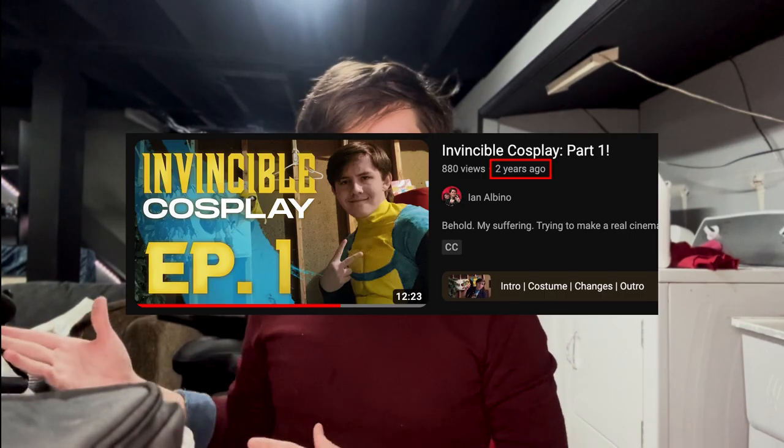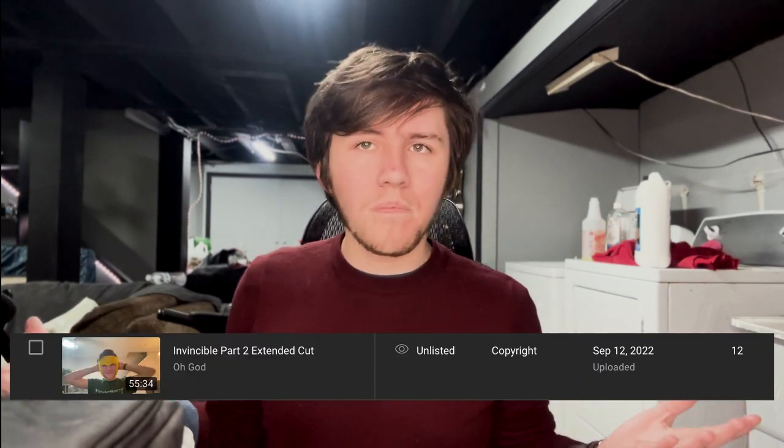I wanted to record a little preface to this video. It's been a while since I put out the first part of the Invincible Cosplay thing, and I just got hooked a little too much on making this video the best it can be, so it ended up sitting stagnant. I wanted to put it out and give some new context about developments after the fact.